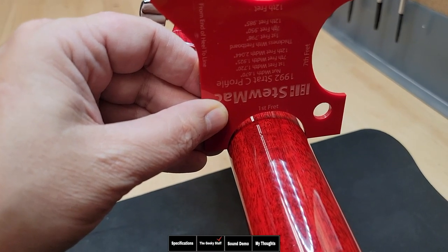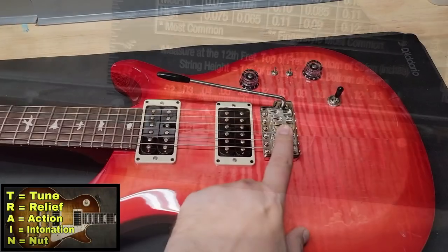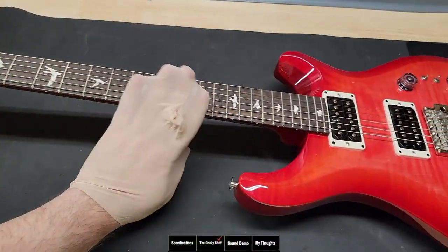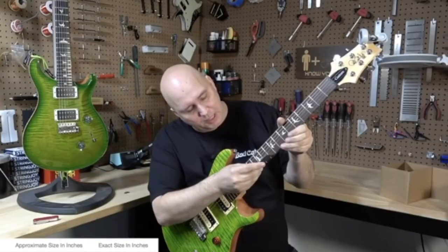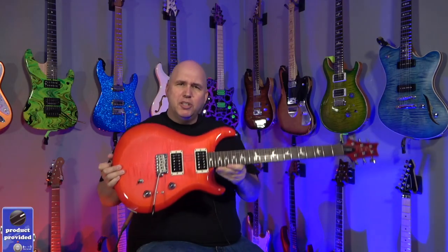If you're new to this channel, we take a detailed look at guitars so you can be more informed about what you're looking at. This guitar came as a request because we did the Paul Reed Smith SE, and you guys asked how the S2 compares. If you haven't seen the SE video, you can click that link down below either before or after watching this video.